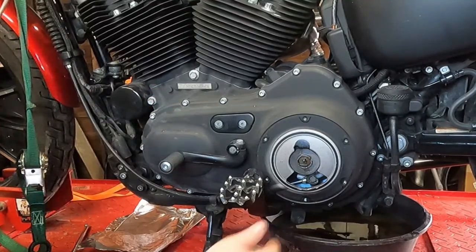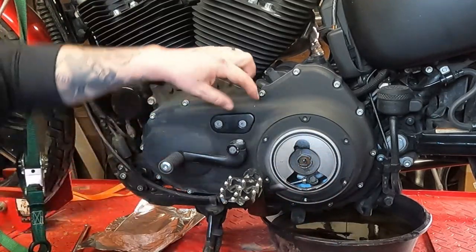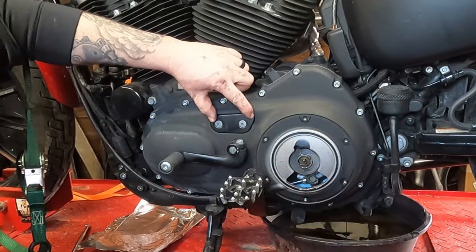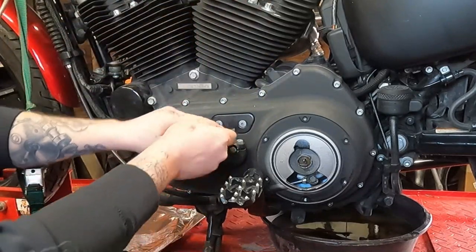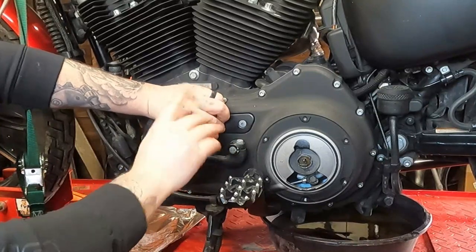I'm also in the middle of an oil change, so that's why the clutch cover is off. But to check the primary tension, you've got this little cover right here with two screws on it. You can take a 5/32nd Allen wrench and thread the screws out.